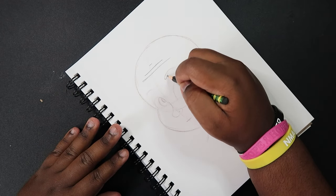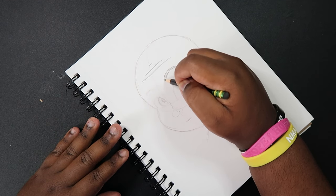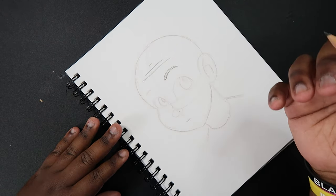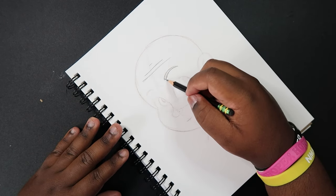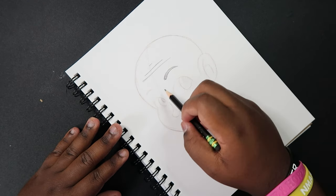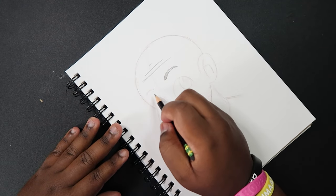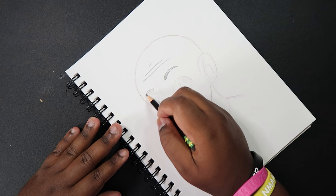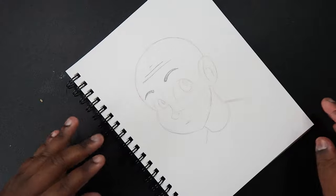Let's fully draw in the eyebrows. They're going to be thick as they get closer to the center line, and then they're going to taper at the end — meaning the eyebrows are going to come to a point. So it's going to be thick near the center line and then come to a point as it goes away from the center line. Same thing on the other side: thick near the center, then taper at the very end, closest to the edge of the face.